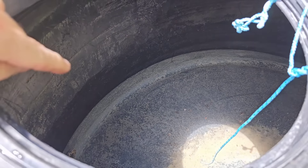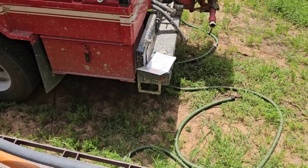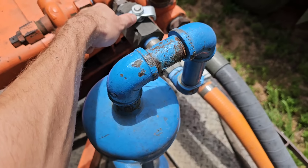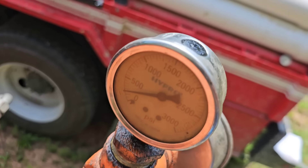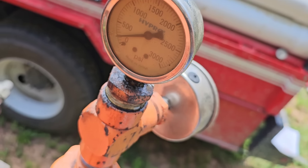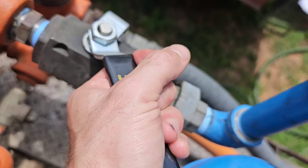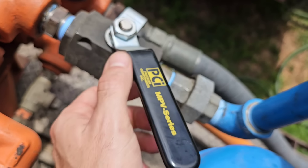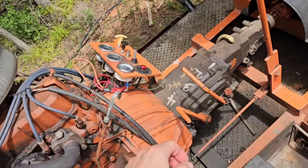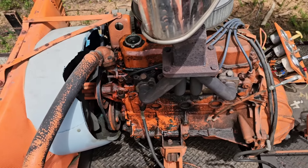Our tank is basically empty right down there. We've exhausted all of our water. It's time to let it come back — we've got to take the pressure off the system. Let it sit there and scream. Old girl's hot!